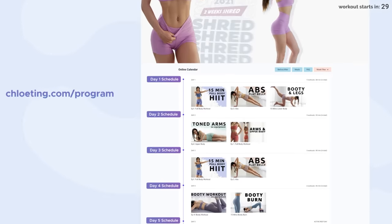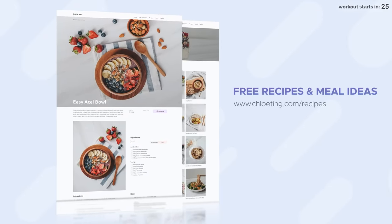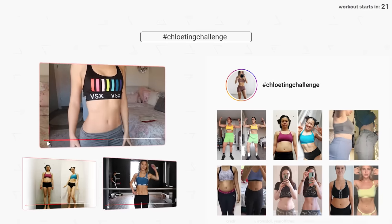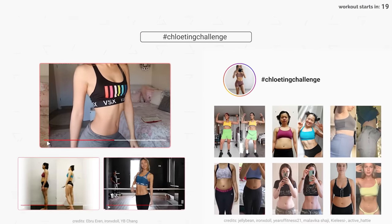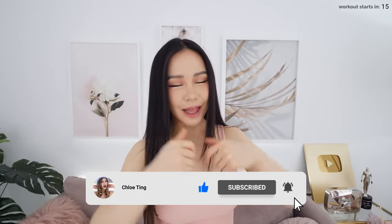This workout is part of the 2021 To Reach Right Challenge and you can find the full free schedule along with daily recipes all on my website. Don't forget to share your progress with the rest of the community on YouTube, Instagram and Discord so we can support one another. Smash that thumbs up button for me and leave a comment down below, and let's get started.